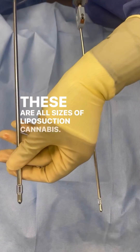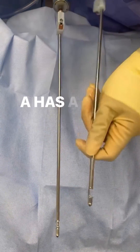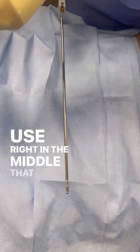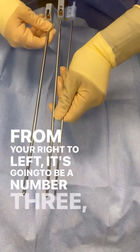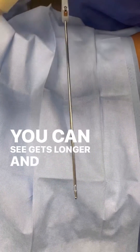These are all sizes of liposuction cannulas. To your left is a number 5, which basically means it has a wider diameter. You can see the 5 to your right, the 4 that I most commonly use right in the middle, and then let's line up so you can see the different sizes. From your right to left it's going to be a number 3, 4, and 5. As you go higher in number, the diameter of the cannula, like you can see, gets longer and gets wider.